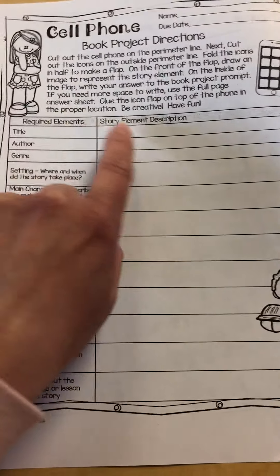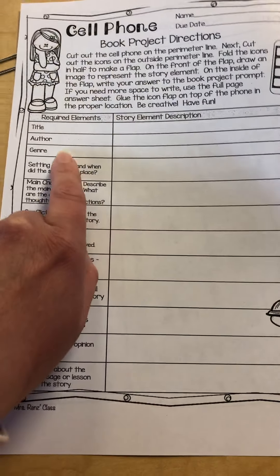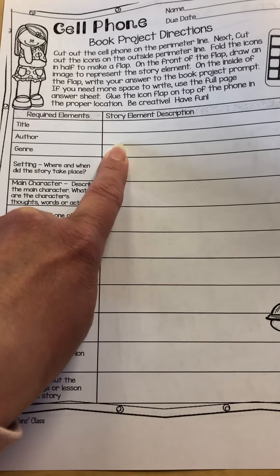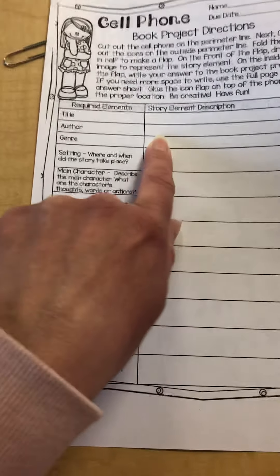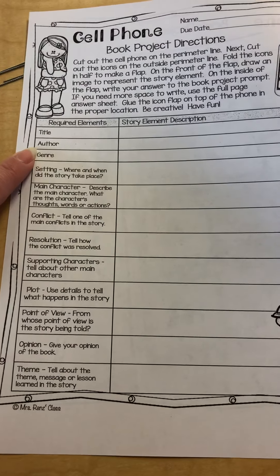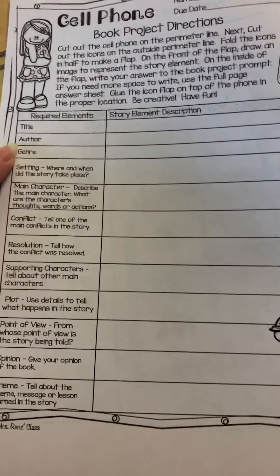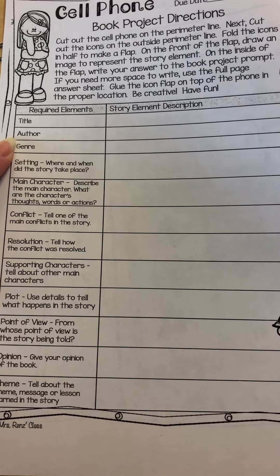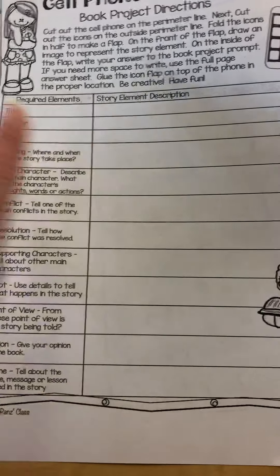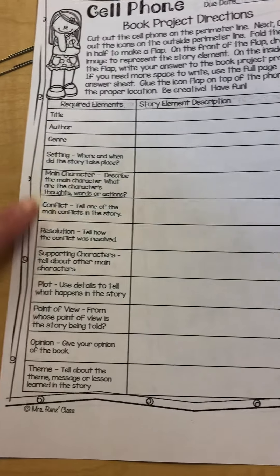You've got different categories here like title — everyone's going to put Tuck Everlasting, make sure you spell that correctly. We've got the author here, and you're going to look at the front cover of the book to find that it's Natalie Babbitt. You can carefully copy her name there. The genre is the kind of book that it is, and so we know that because there are characters who are immortal, we can tell what kind of book this would be. The rest of those story elements are listed down here.